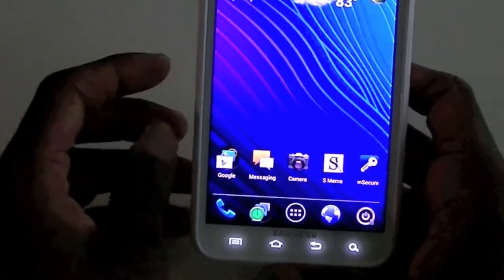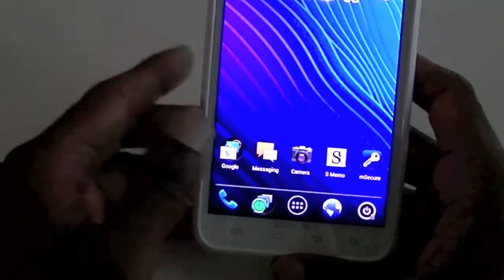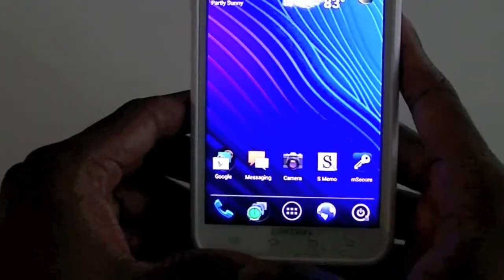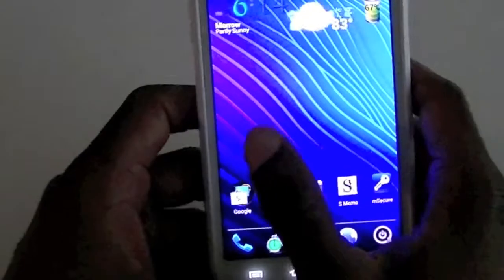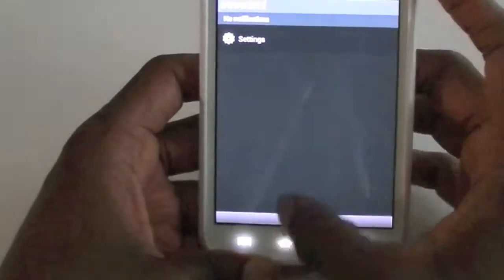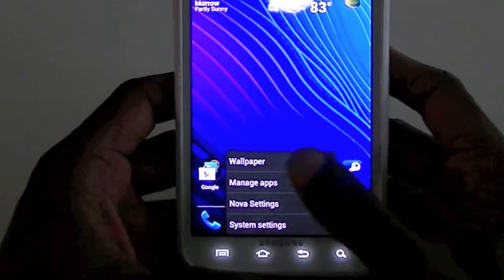I really like those a lot too, but I wanted Ice Cream Sandwich and they're going to come out with a version — I can't wait, I'm really waiting on that. It's really smooth, I haven't had any issues. It's got a lot of the same menus, but a lot of the TouchWiz menus are in here too, which I don't mind that much.